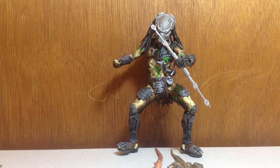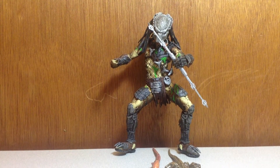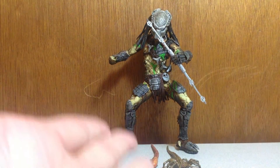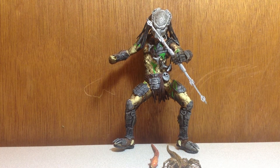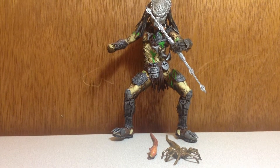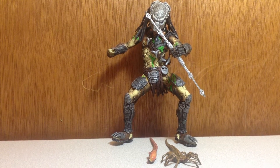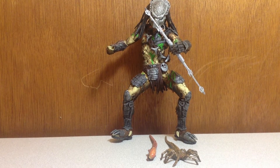Hey guys, big bad guy here. Here for a figure review — this is the battle damage Wolf Predator from Alien vs. Predator: Requiem. Sorry if you hear noise in the background, that's my crazy family, and there's an enormous storm going on right now with tree branches and pouring rain.